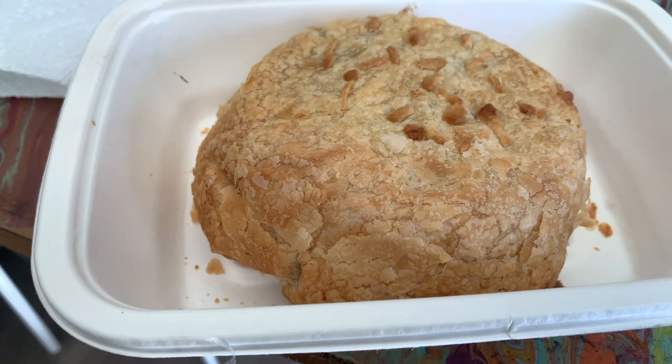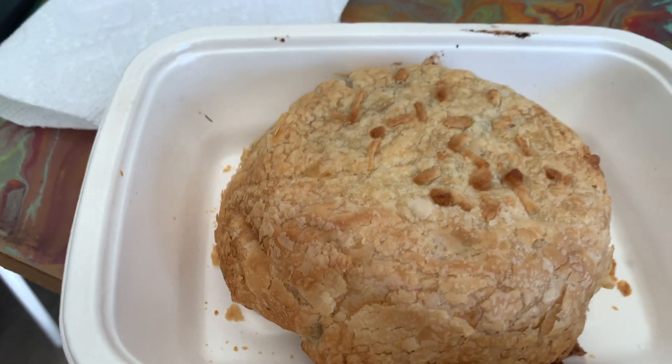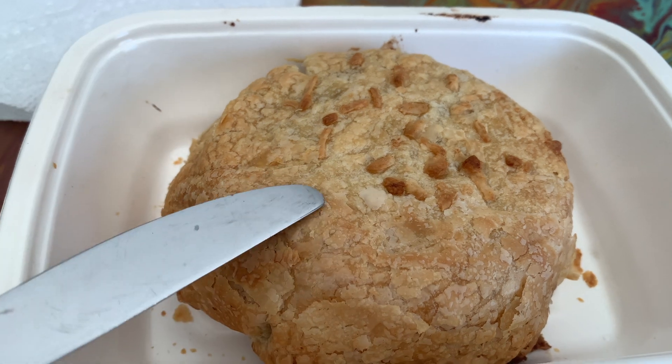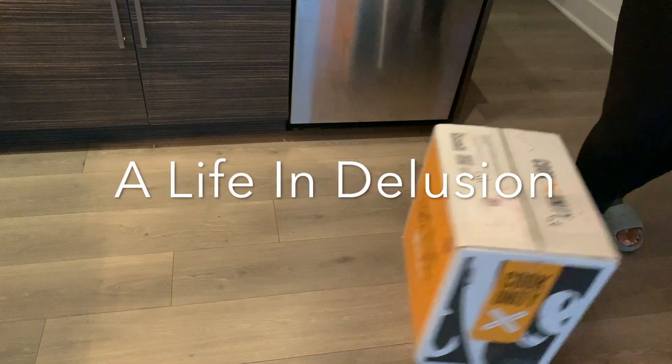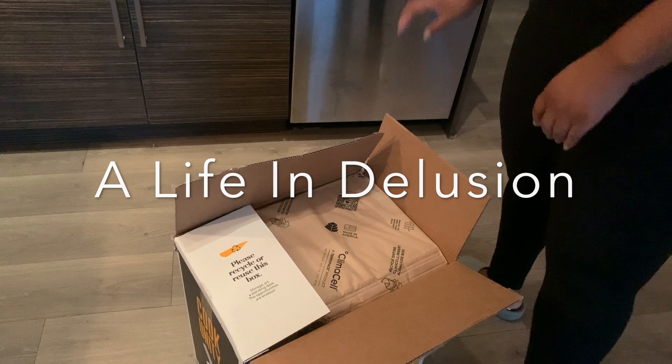I was going to try to pick this up and eat it with my hands, but it's so flaky that I can't — it's gonna just fall apart. It's pretty creamy. If you had any critique right off the bat, I would say it's a little salty.